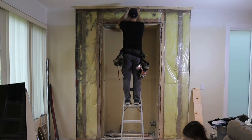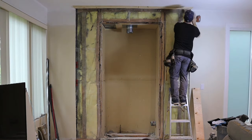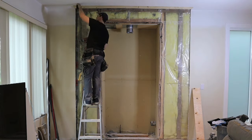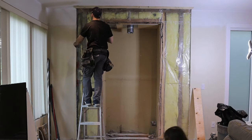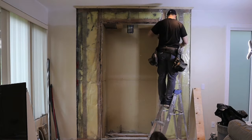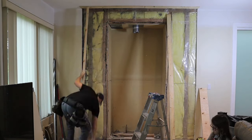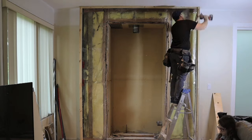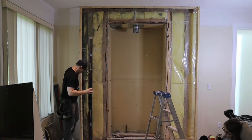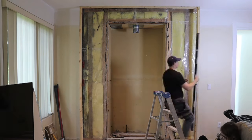I've cut two 2x6s at 94 inches — one for a top plate and one for a base plate. I'll install my top plate and screw it in place, and for the base plate I'll apply some foam seal sealer first, then measure for my studs. The trick is that I'll screw my studs into both plates but I won't pin the base plate to the subfloor yet — I want to keep it loose so I can adjust it and make sure the framing is level first. Once I tap the base plate level with a hammer, I can pin it to the subfloor.